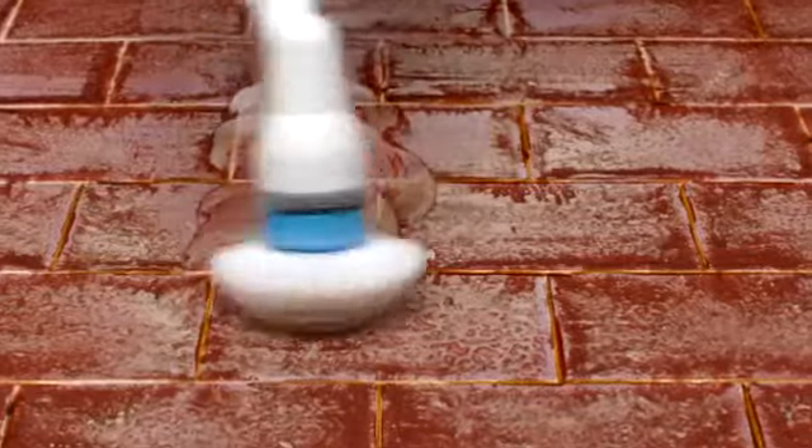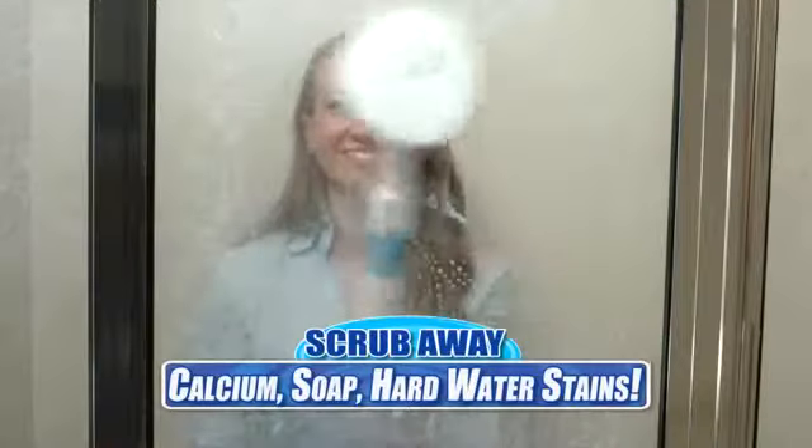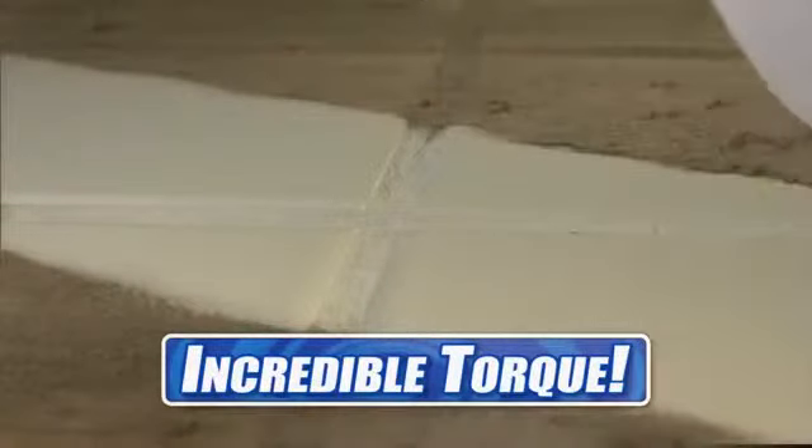Even these dirty old tiles are no match for Spin Scrubber, blasting right through the grime — sparkly and clean every time. It makes quick work of calcium, soap, and hard water stains, clear and clean in seconds. The secret is the rotating brush spinning at 300 RPM.